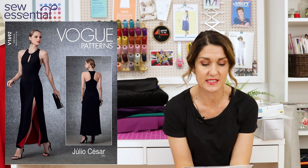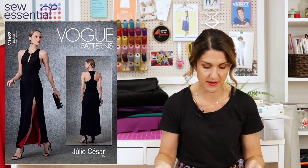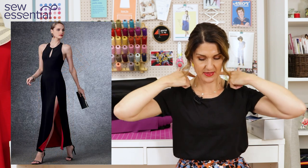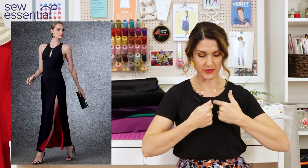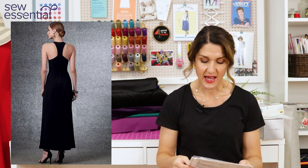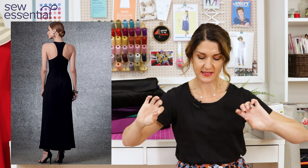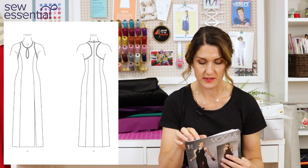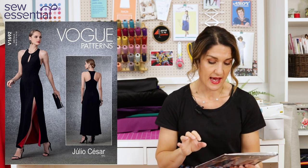The first pattern I want to share is Vogue 1692, which has a very similar vibe to the one on the Sewing Bee. It's a beautifully elegant evening dress with a very fitted bodice, cut away at the armholes almost like a halter neck, a keyhole detail, and princess seams - one of which opens into a thigh-high split. On the back you've got that racer back design detail, very similar to the one the bees made. It runs up to a size 24 - absolutely gorgeous.